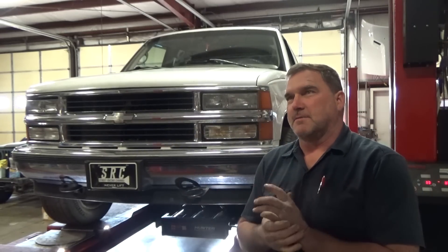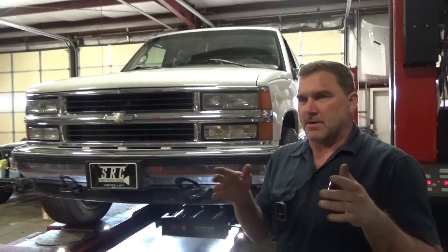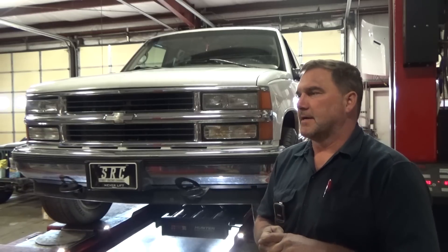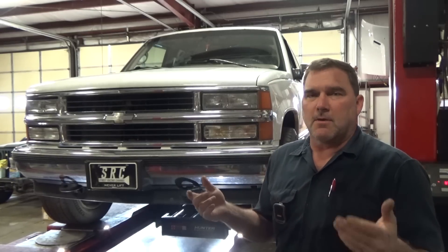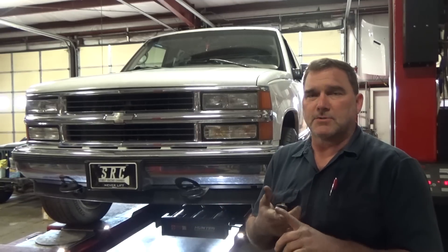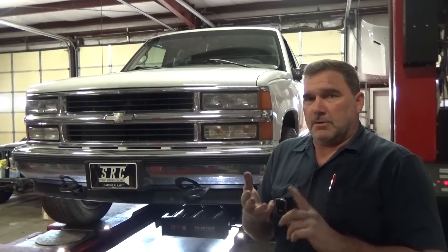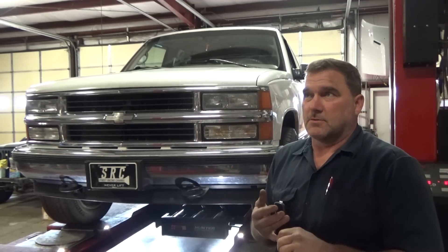This truck has allegedly been into a couple of alignment shops and it still doesn't steer correctly. It's definitely kind of watery — it does some weird stuff. So we're going to do a preliminary check. I'm going to comp the heads, take a look, do a printout, and then we'll put it up in the air and shake it down for ball joints. We're looking for looseness in the ball joints and the tie rod ends. We want to look at control arm bushings because this truck is 25 years old.